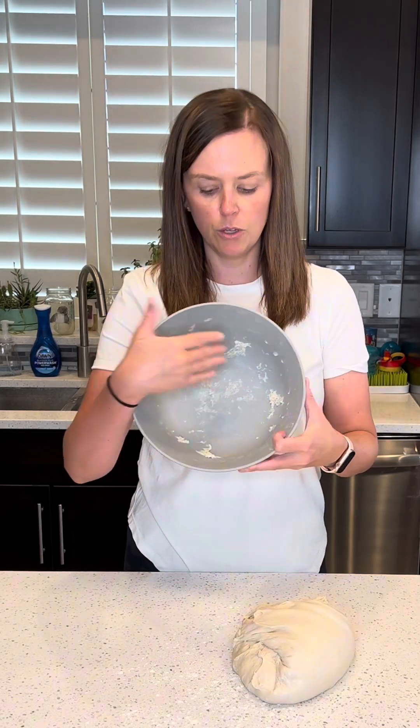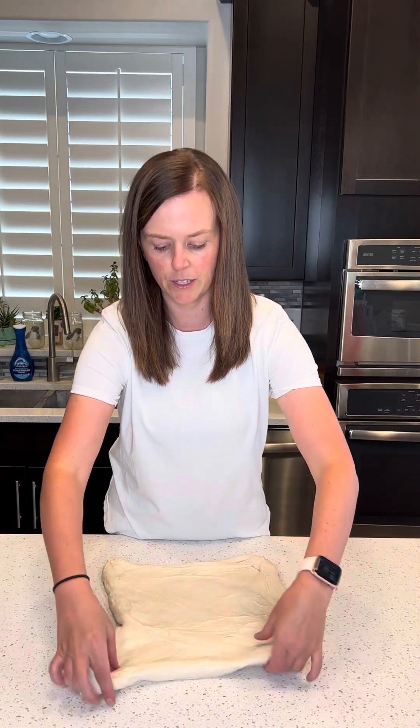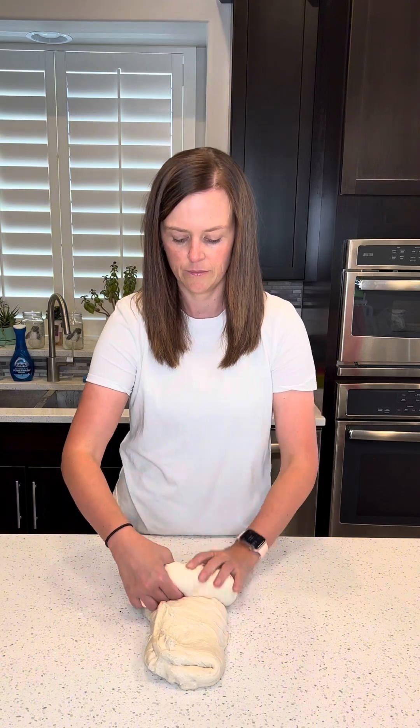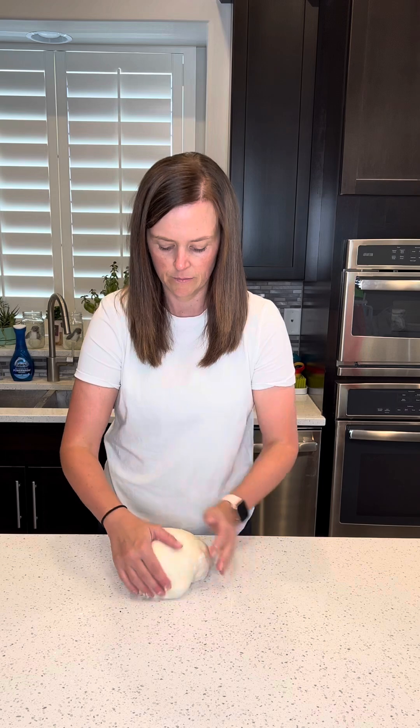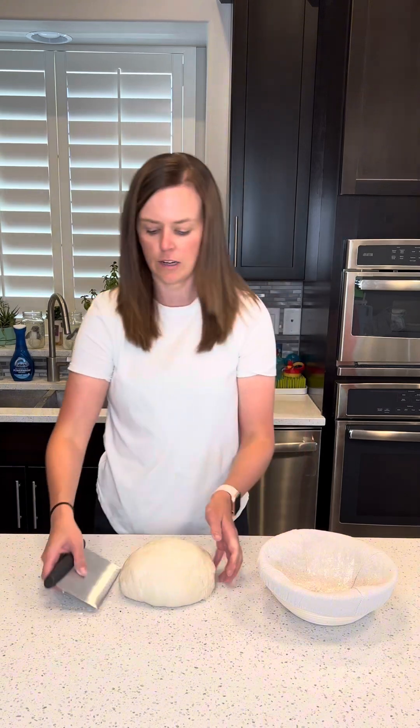You'll notice that your bowl will come pretty clean too when it's ready to shape. First I'm going to pull this into a rectangle, then fold it into thirds, start at one end and roll it up, and then finish shaping it. I'll add a little bit of flour to my banneton and a little on top of the dough. Grab your scraper to get your dough off, then place it in your banneton. I'll cover this and place it in my fridge overnight to cook in the morning.